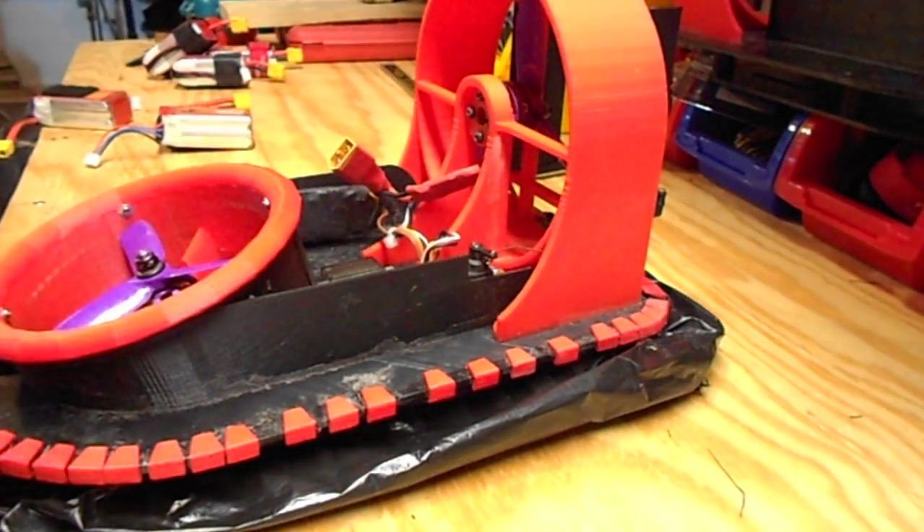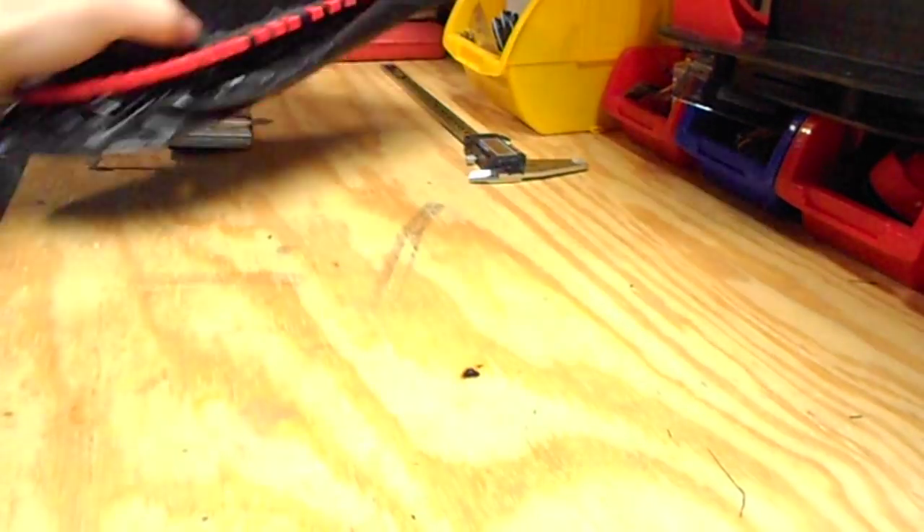From there, that's pretty much the basic assembly. I'll show you how to do the skirt now.